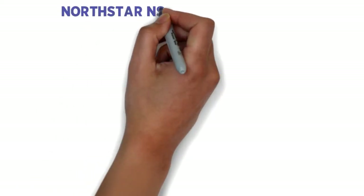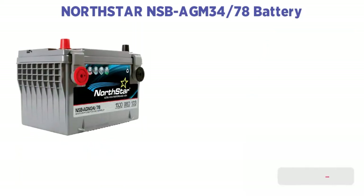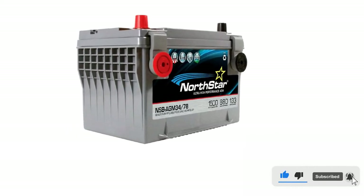Number two: NorthStar NSBA GM 3478 battery. We have been using this item for a long time as a general power source for our Jeep. We saw a lot of people asking about how it is in lifting, so from research we thought to give it a go and test this battery with different Jeeps for lifting.